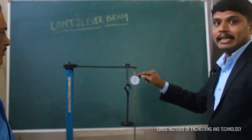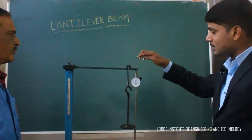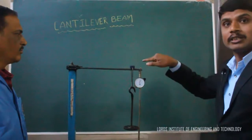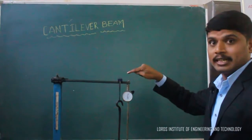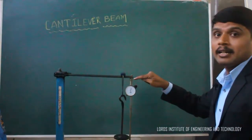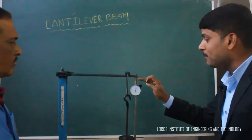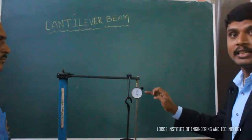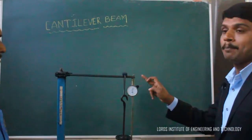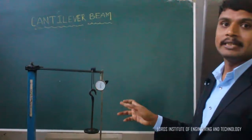The dial indicator has a plunger. When the load acts over the beam, there is a deflection. When the beam deflects, this plunger moves in a downward direction. When the plunger moves downward, the larger pointer as well as the smaller pointer complete their revolutions.